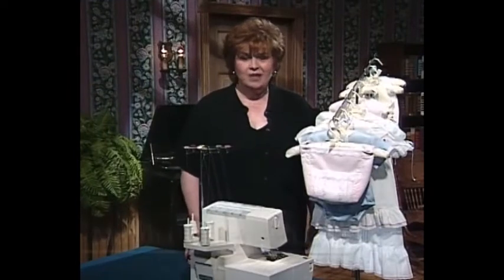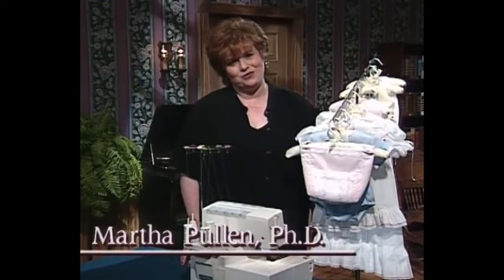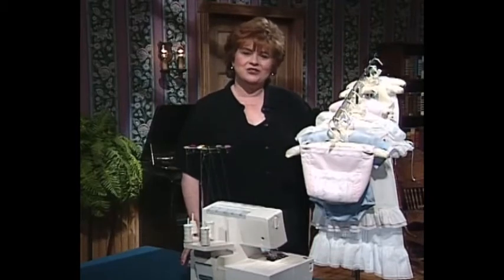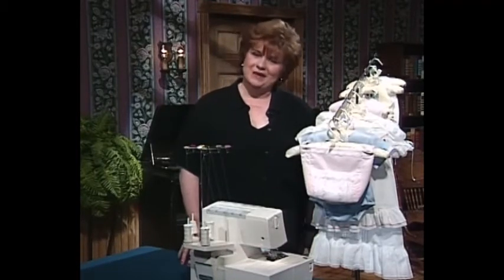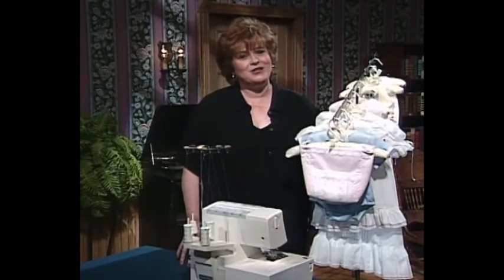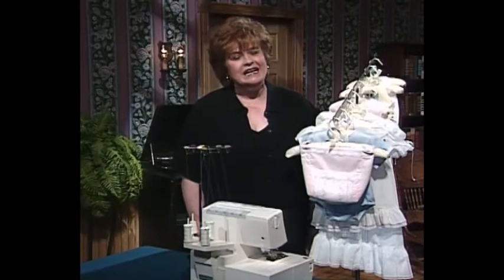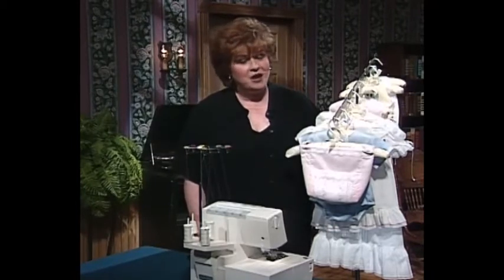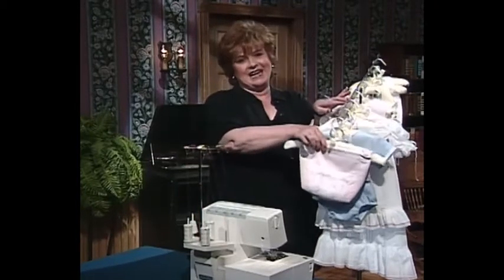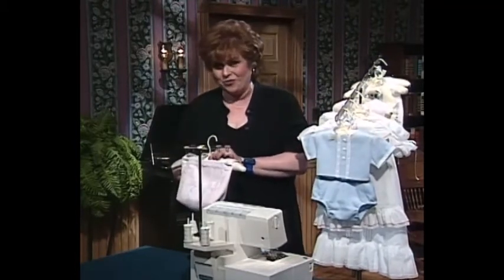Welcome to my sewing room. We have such an exciting and wonderful show for you today. The theme of the show today is The Baby Show. A little bit later, I have a very special guest, my very dear friend and business colleague, Kathy McMakin. Kathy is Executive Vice President of Martha Pullen Company. Let me share with you some adorable things that you can make for your baby.